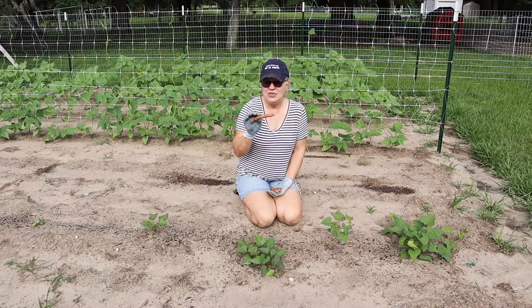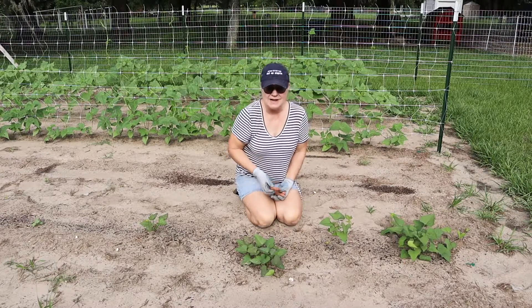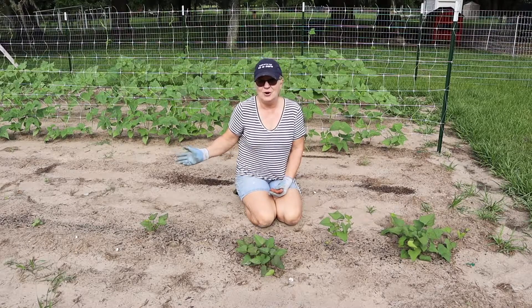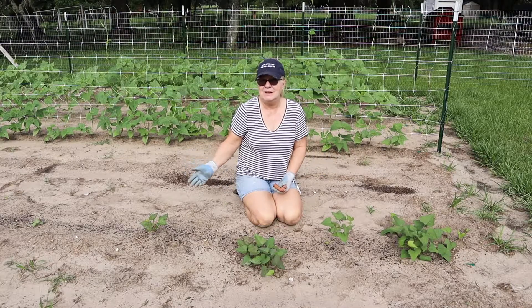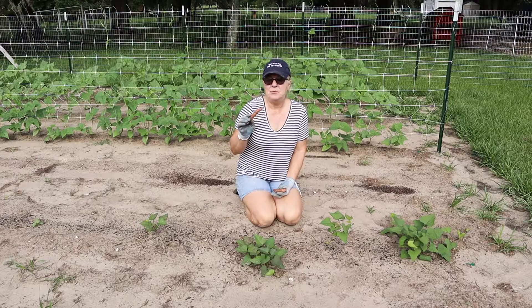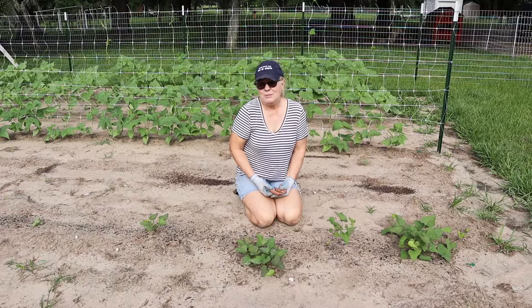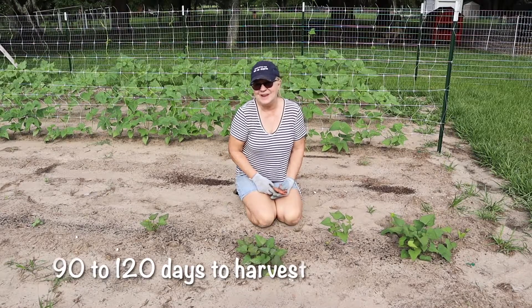We're going to plant these in the dirt and let them grow. Since we are in Central Florida, we have a very long hot summer, and fortunately sweet potatoes do really well in the heat. So I feel like we're going to have time to sprout some slips, pull them up, replant them, and have sweet potatoes before the cold weather hits.